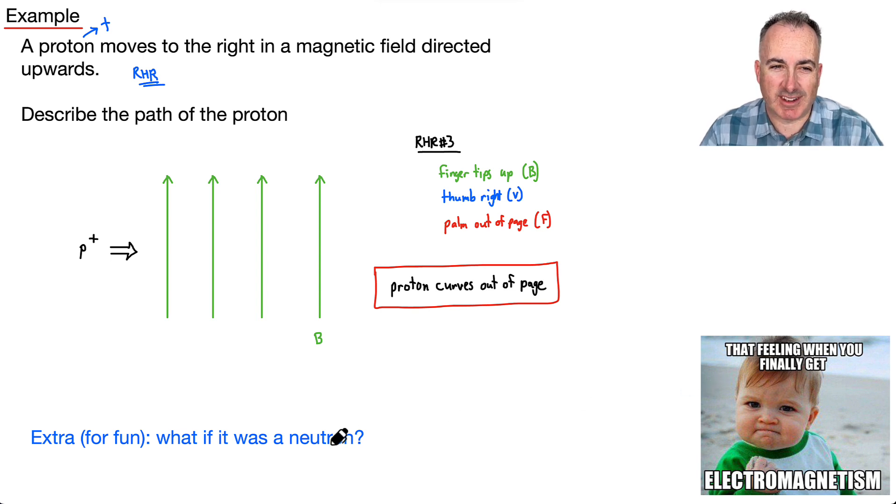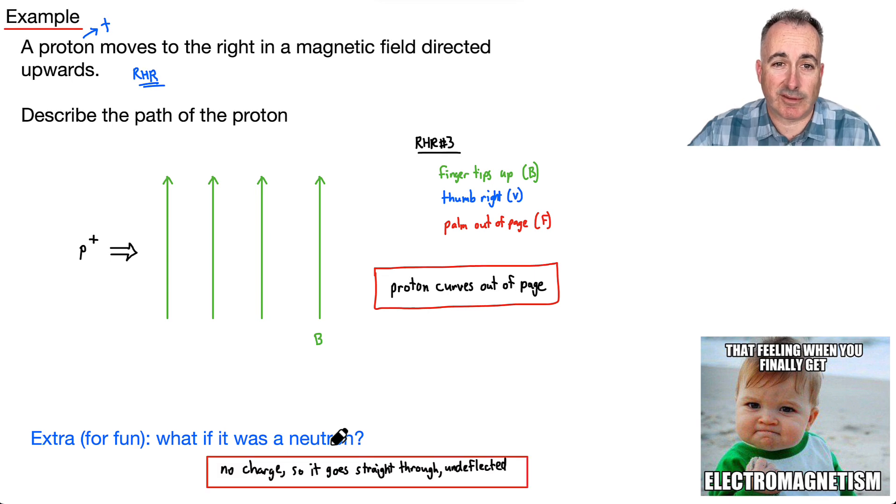What about a neutron? This is a trick question I've seen on exams. If it's a neutral particle with no charge, do you use left-hand rule or right-hand rule? Neither — we don't use any hand rule because a neutron won't feel the magnetic field. It just goes straight through undeflected.